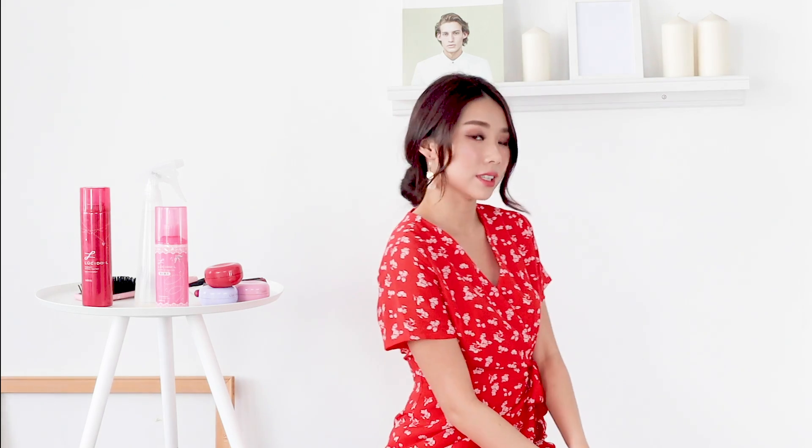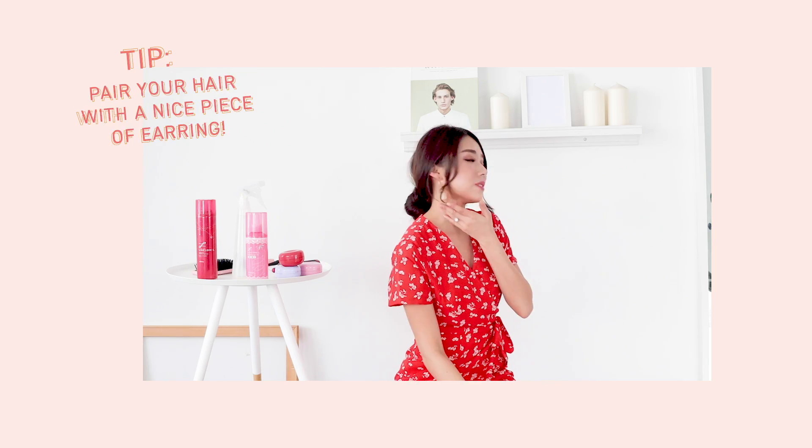So there we have it — this is the second hairstyle. It's super simple and effortless. All you have to do is put on some big nice earrings and it will really complement the entire look. Before you go, remember to always hairspray your hair — just spritz a little bit and you're good to go.